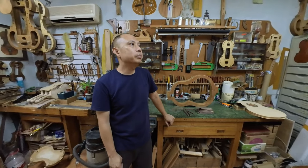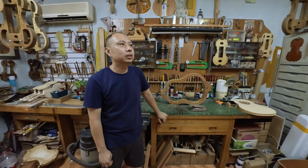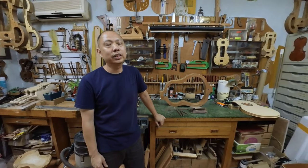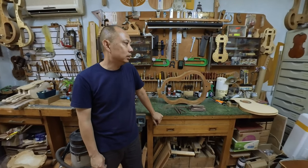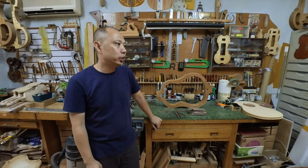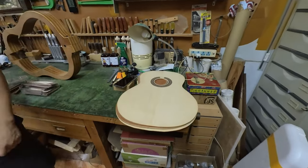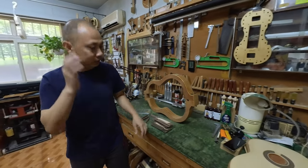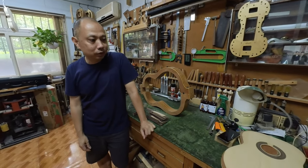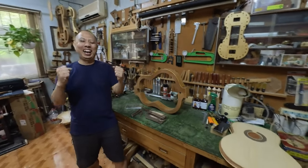I want to bring one good guitar, maybe finished, to Daniele, and ask his advice on how to improve it, because he always gives me good advice. The other thing I want to do is make a top — I think I'll finish joining the top together and bring it to Daniele's workshop to finish it. And the most important thing I want to do is rent a car and have a good travel around Spain.